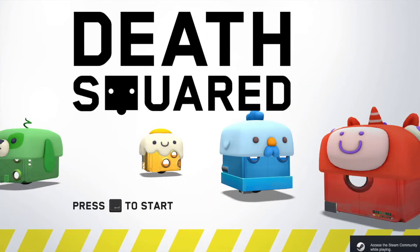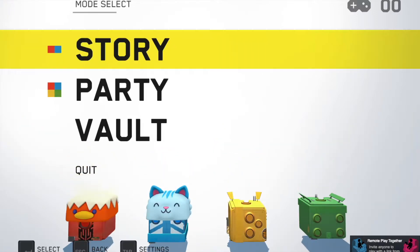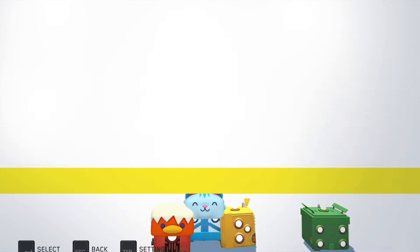Hello there and welcome to Gaming and Tech HQ. Today we are playing Death Squared on Steam. We're doing story mode and we're on level 8 today.